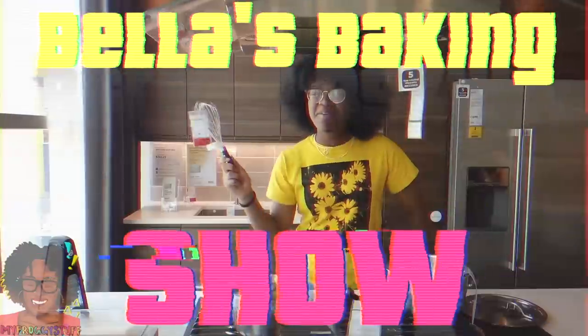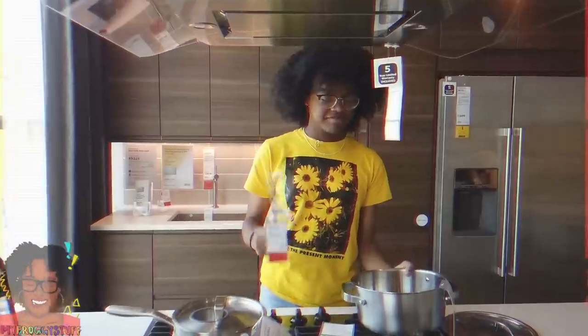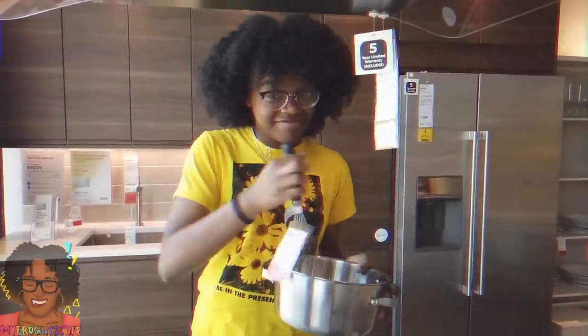Welcome to Bella's Baking Show! I'm your host. Today we are going to take this pot and this whisk and make something fabulous.